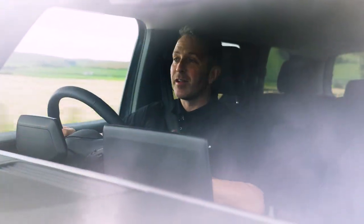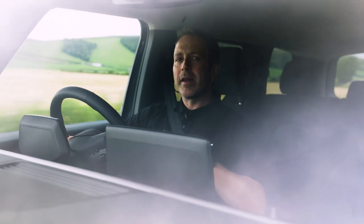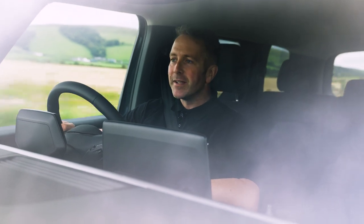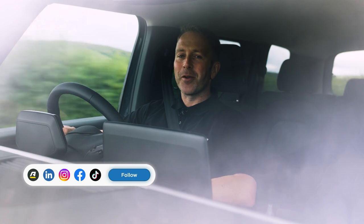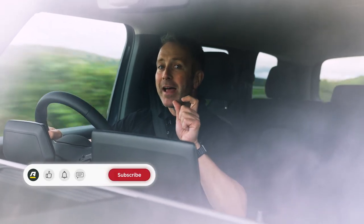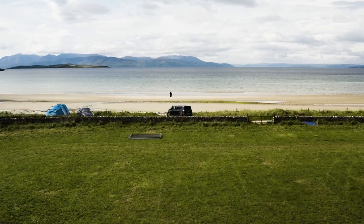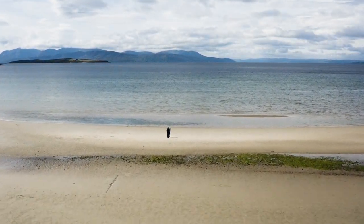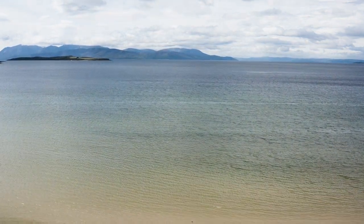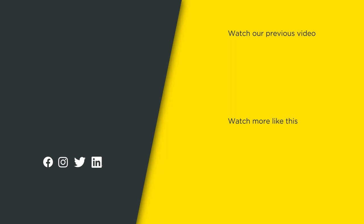That's my thoughts on the ID Buzz — I absolutely love it. It's nothing but fun, smiles, and nice and comfortable for longer journeys. Drop a comment below and let me know what you think. If you haven't driven one, get yourself to an Arnold Clark Volkswagen garage and get behind the wheel of the ID Buzz. Until next time, I've been Duncan Vincent on the Arnold Clark YouTube channel. Make sure you like, subscribe, and hit that bell icon so you never miss a notification. Safe driving.